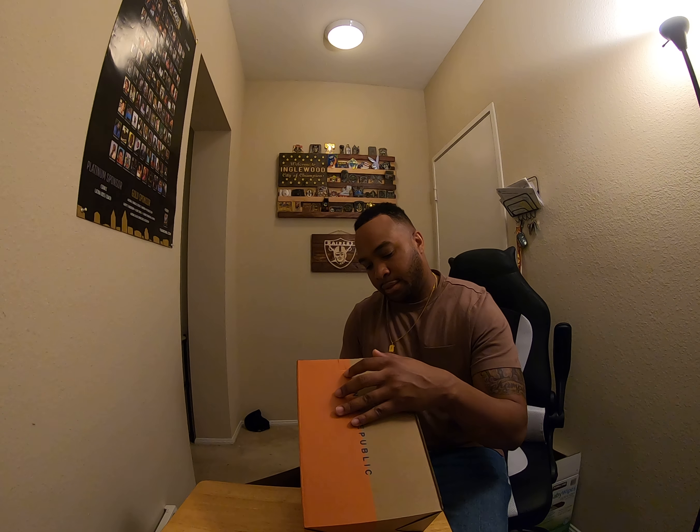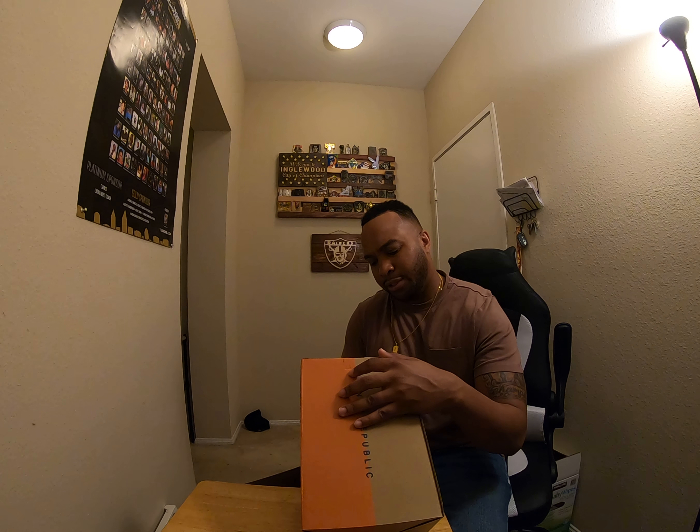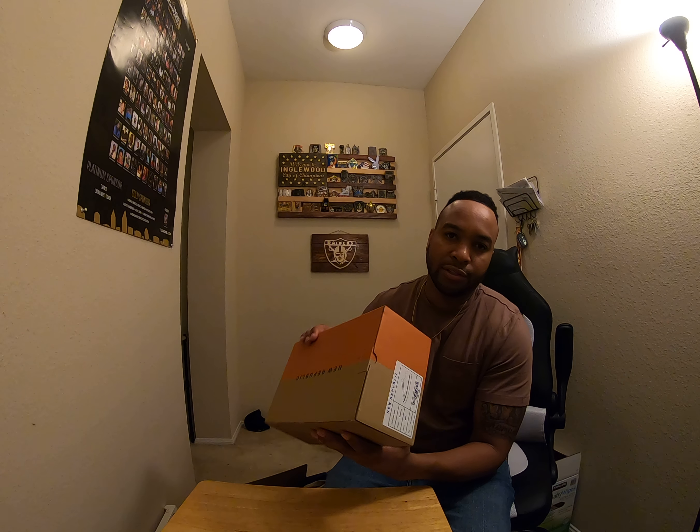For February I had the option to add on. They give you those options — let you pick what you want to add on, and it'll be at a cheaper price than the sale price. Let's look at this New Republic shoe.